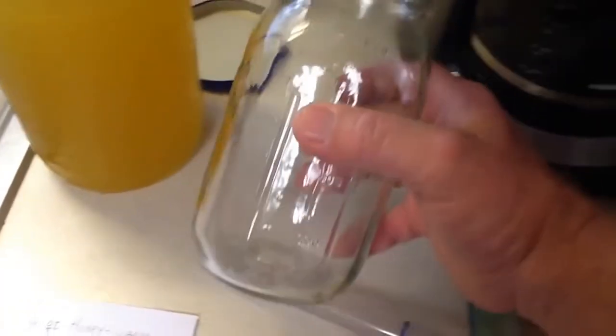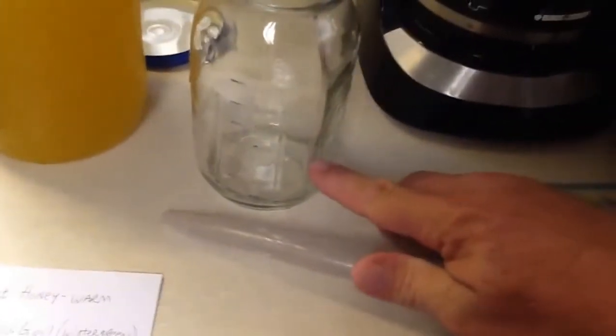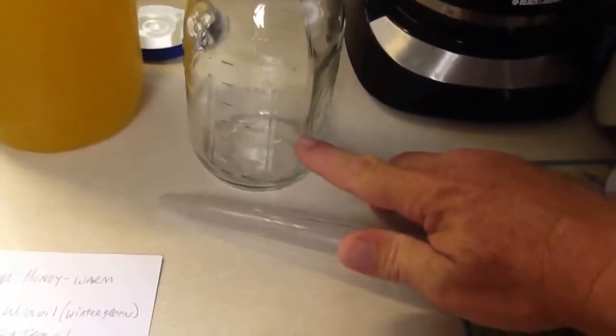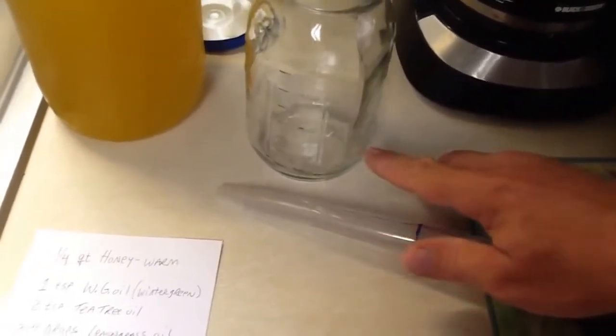The reason we use the quart jar first is it's just easier to handle, easier to shake. We'll use a quarter of honey, warm it, then add the oil, and the honey becomes a natural emulsion. It helps break up the oils.